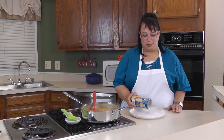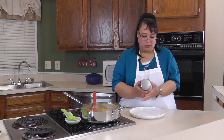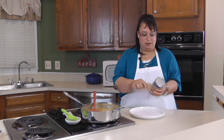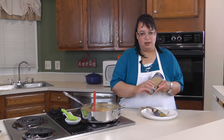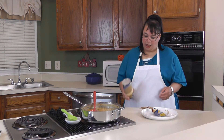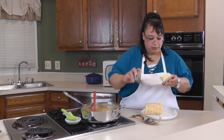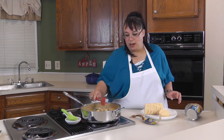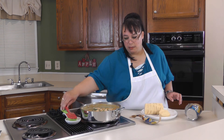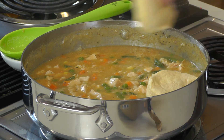Next we're gonna put on the biscuits — this is what makes this recipe so easy. We're gonna use a can of biscuits; these are the larger size, flaky layers, butter-tasting. Pretty much you pull off the label and give it a little crack on the side of the counter and they open up — makes it a little fun. If you want to make fresh homemade biscuits go right ahead, but this is just a weeknight dinner, and I'm still learning to make really good biscuits so I'm not quite there yet.